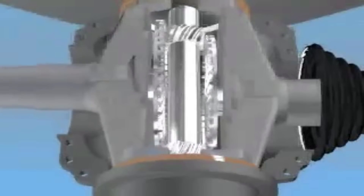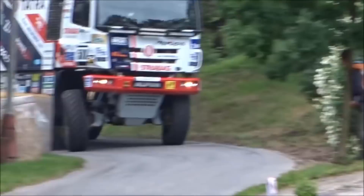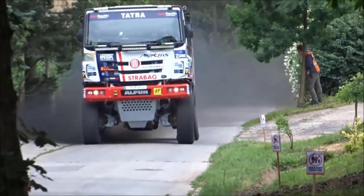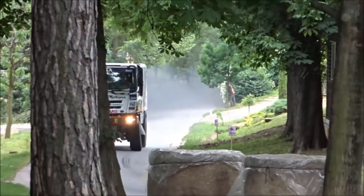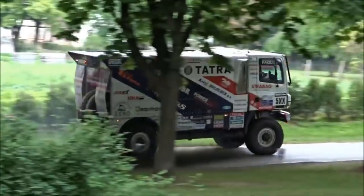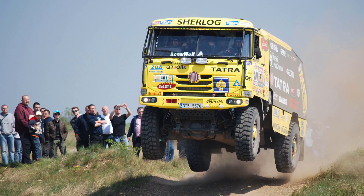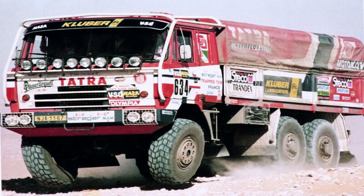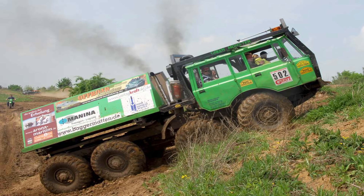Absolutely — the Czechs have one of the proudest legacies of mechanical engineering, and these trucks have fought in a hundred wars and rebuilt cities afterwards. They've won the Paris-Dakar Rally six times and are a staple of truck trial teams all across Europe.